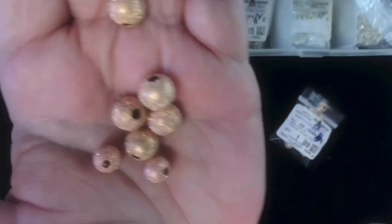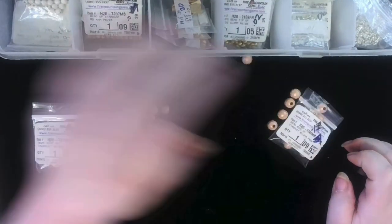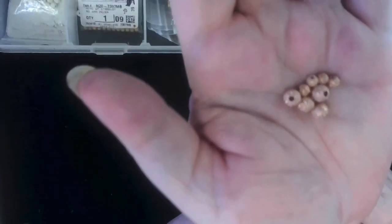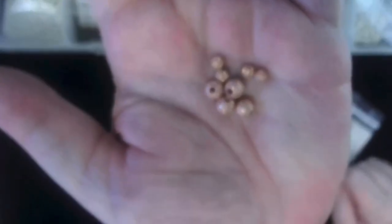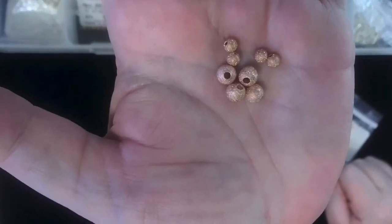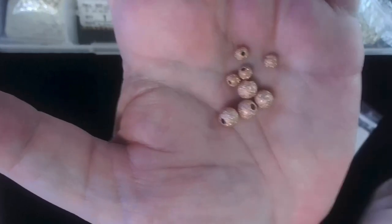They're both rose gold, they're both Stardust, and they're both beautiful. We also have the rose gold Stardust beads in 6 millimeter — which is the larger one — and 4 millimeter, which is the smaller one.